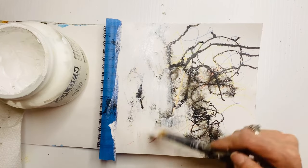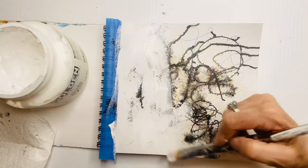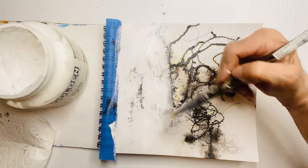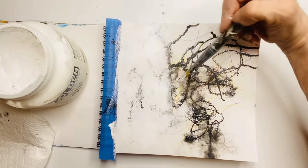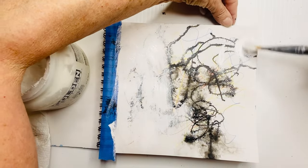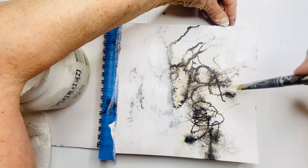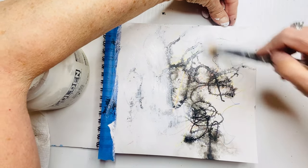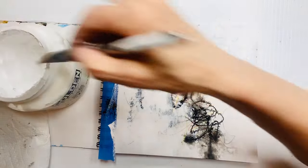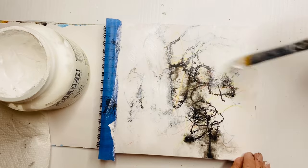I don't worry about covering every area, and I'm not even planning at this stage — I'm just starting to cover over some of it, making this an underpainting. I love to put a lot of white at the edges and corners because I like my images to disappear out towards the corners. So I'm putting a lot more paint there and dabbing quite a bit.